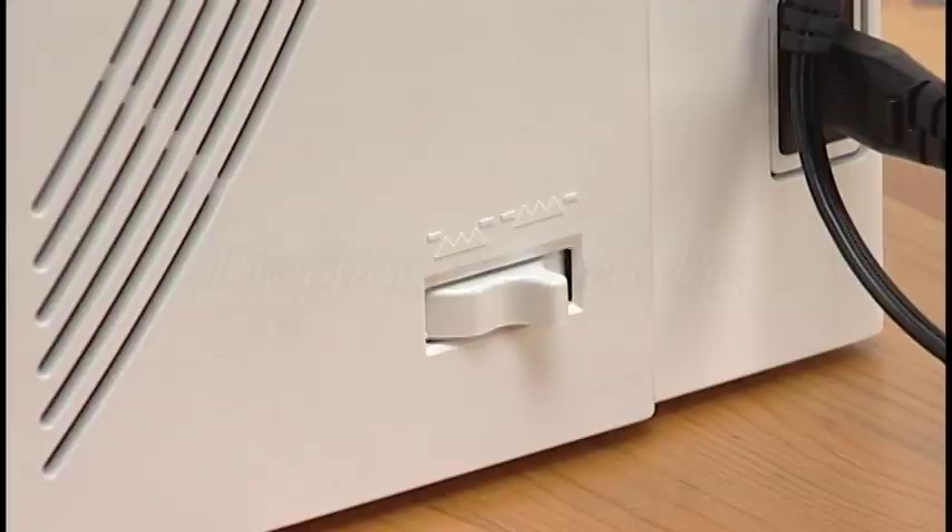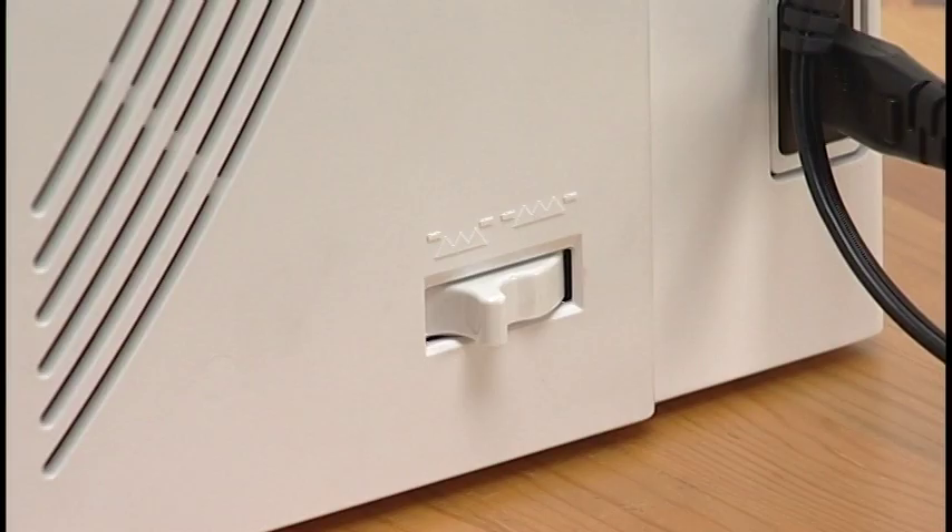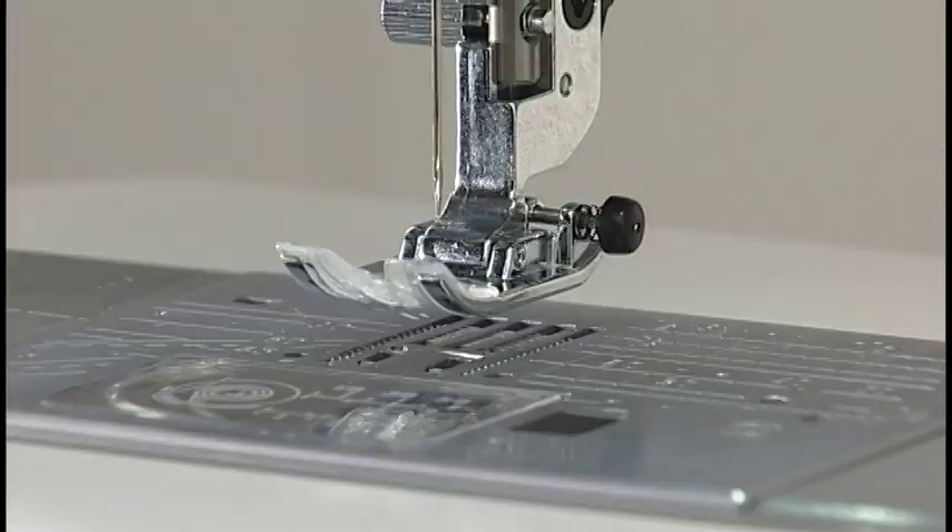Dropping the Feed Dog. For button sewing and free-motion quilting, the feed dog can be lowered with the drop feed lever located on the right side of the machine. Shift the lever towards you to drop the feed dog. Shift the lever away from you to raise the feed dog, and it will return to the up position when you start the machine.